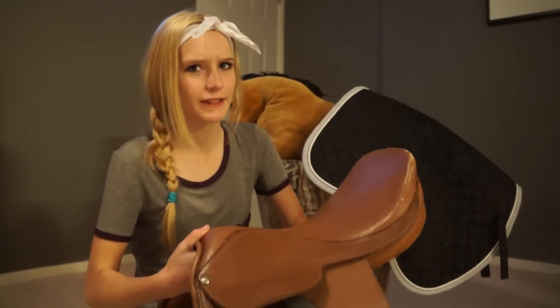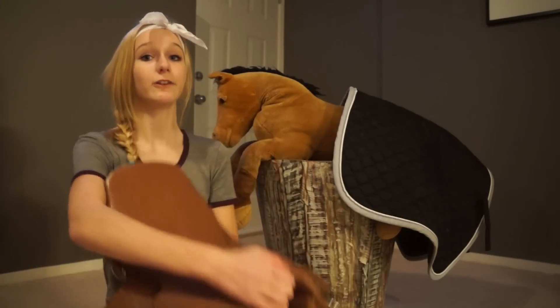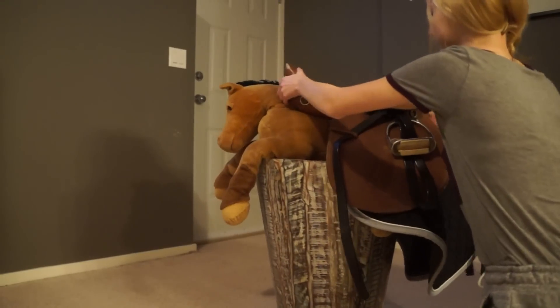Next, you want to put on the bridle. Now this goes on like this, right? Wrong! That's abuse! In order to do this correctly, you turn the bridle so the bit is facing the hind end of the horse to make sure the back is in maximal comfort.